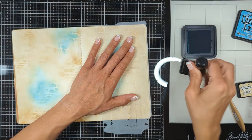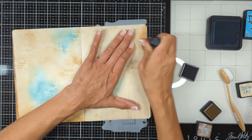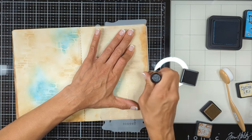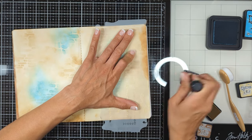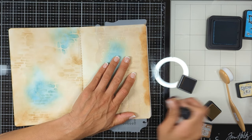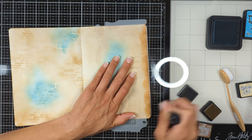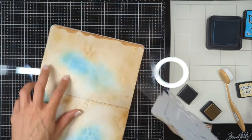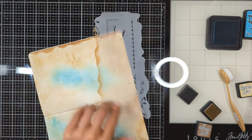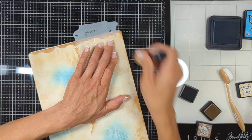You simply bring the stencil very close to the edge and then start inking the edges. Once you remove the stencil, you'll have this beautiful frame all around your project. I'll show you how I do it on one edge, then fast forward through the rest. Remember to rotate your stencil so it doesn't all look like a repetition.